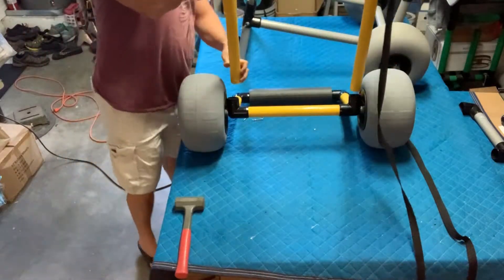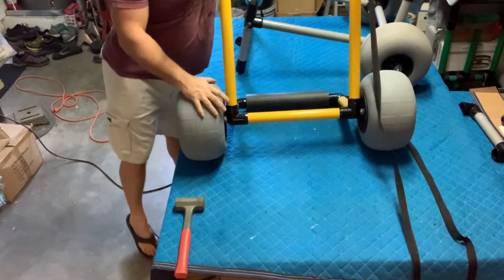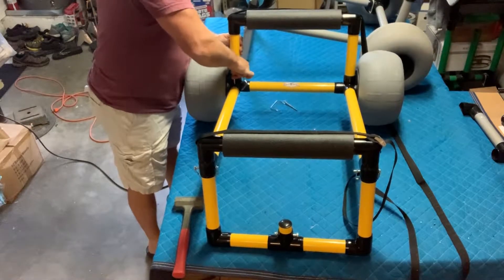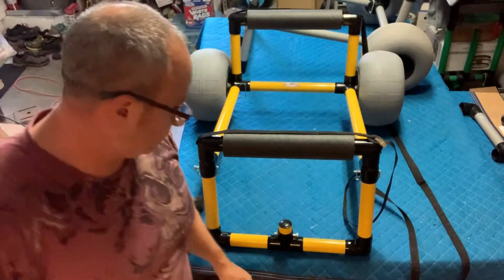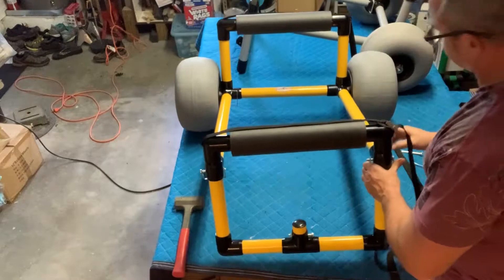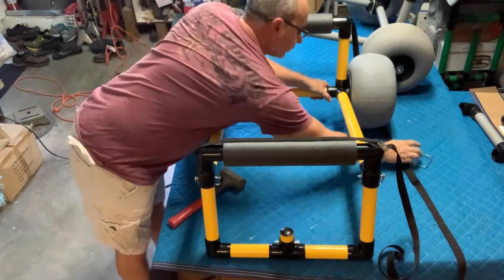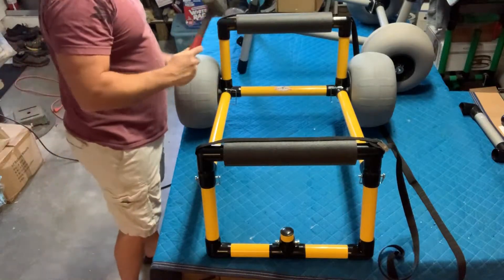You just want to line up the holes and put in your locking pins. You might need to take some gentle taps with a rubber mallet if your hand doesn't work to get those holes to line up. I have a rubber mallet in case you need it — I didn't need it.